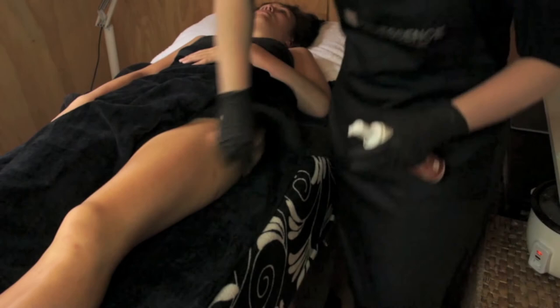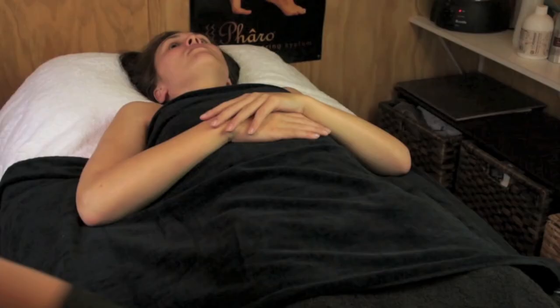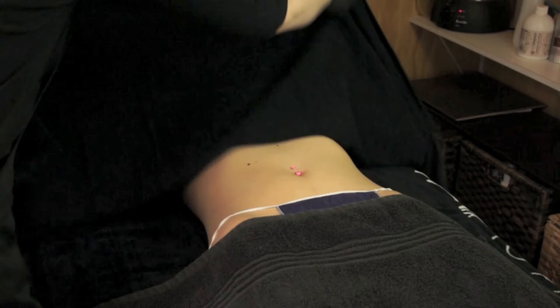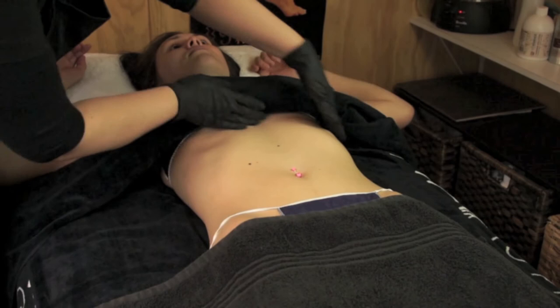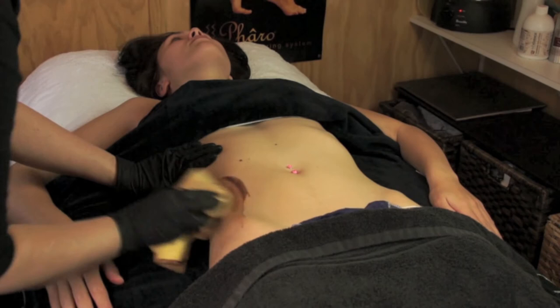Cover your client, then continue with the top half of the front of the body. So that your client does not feel exposed and is still warm, leave the lower towel over the legs. Move the towel up to just underneath the breast line or the bra line and start tanning the stomach.